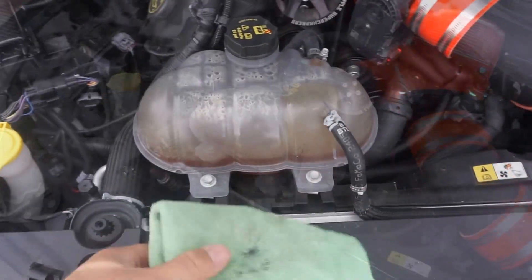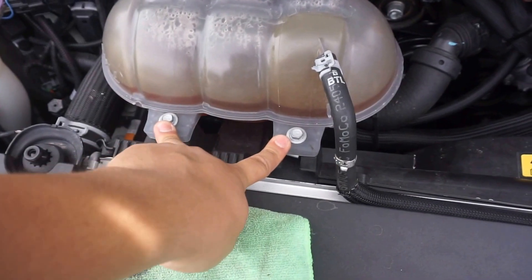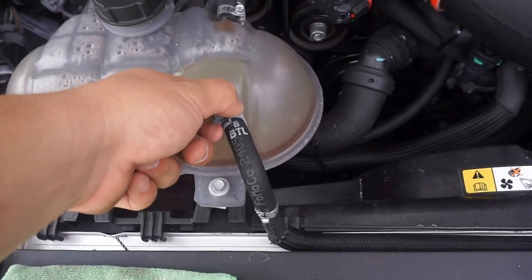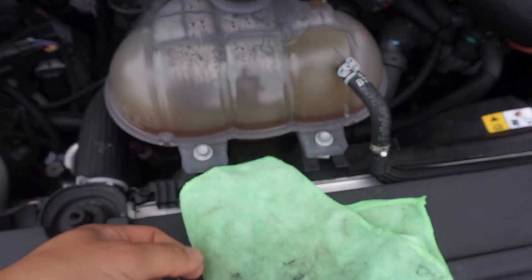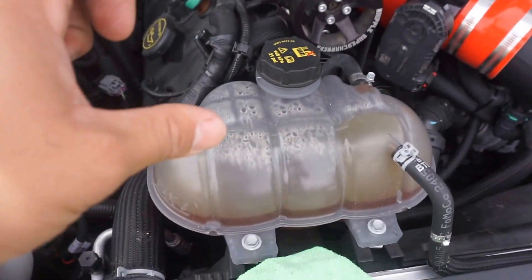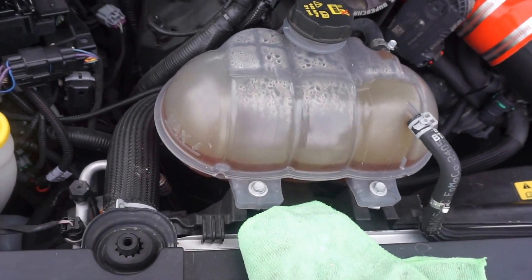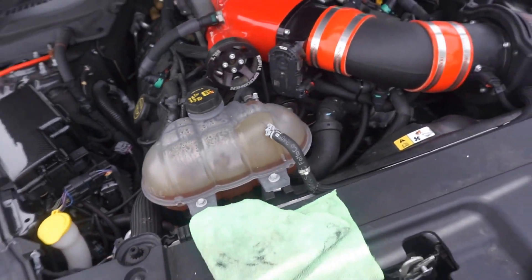Moving along — today we've got the Mishimoto coolant tank reservoir for the radiator fluid. We're going to get working on that and get rid of that ugly stock one. Basically, I'm removing these two bolts here that'll remove the whole assembly, then this hose, this hose, and on the bottom there's one more hose. Have a rag ready to catch any small drips. There's enough slack in the bottom hose to lift the tank, dump the coolant out of it, remove that hose, put in the new tank, and tighten it all back up.